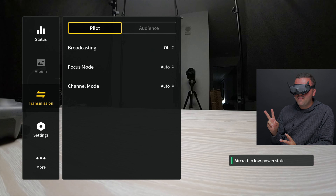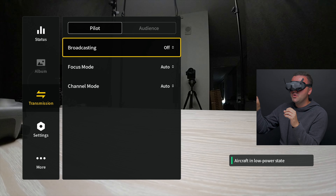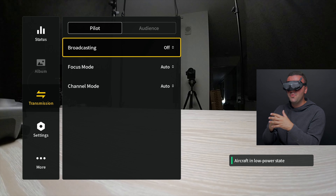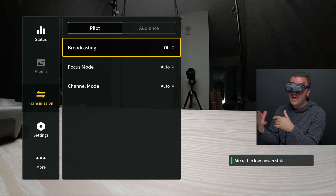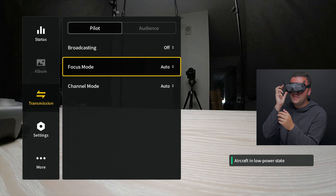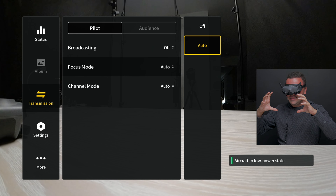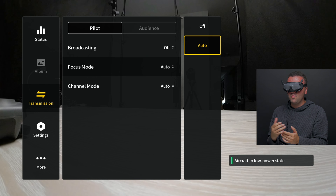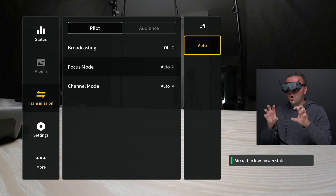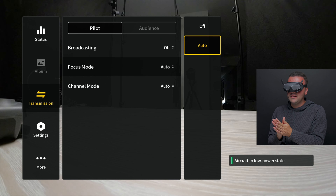Swiping down to transmission, we've got two different subsections: pilot and audience. Under pilot, we can choose whether we want to broadcast our signals to others so they can come along and fly with us and connect their goggles to our drone. If you want others to ride along with you, go ahead and set your broadcasting mode to on. Focus mode here is interesting — I have this set to automatic. Basically with focus mode, as you're flying around and if you start to lose signal, it's going to degrade the outside of the frame before doing anything to the middle. So the middle of your frame stays clear while the outside starts to break up, giving you a better chance to punch through signal breakup out to safety.